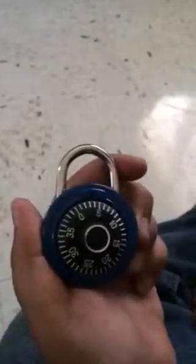Hi YouTube, I'm new at the YouTube business and I'm gonna show you how to use a lock. See if you get a new lock, it's gonna show you the password in the back.